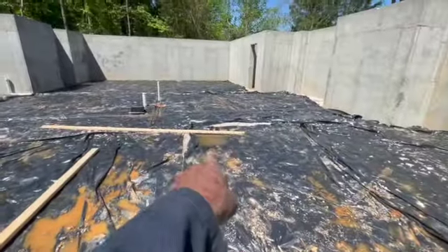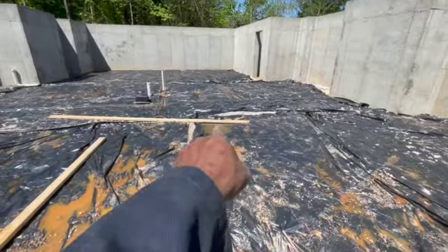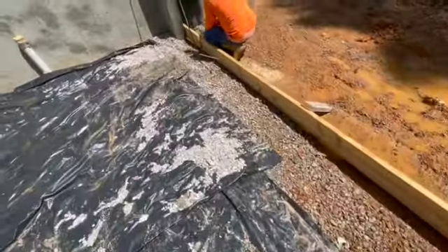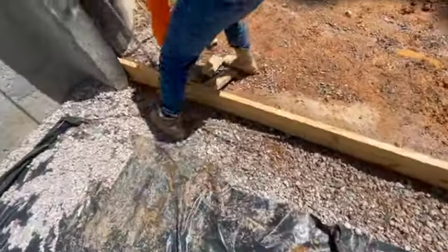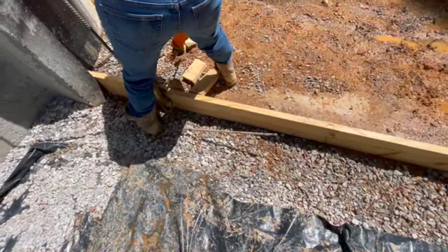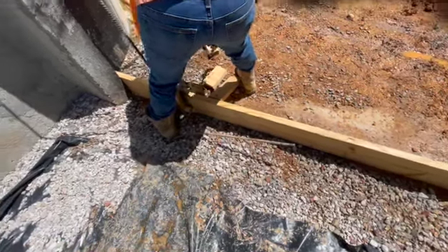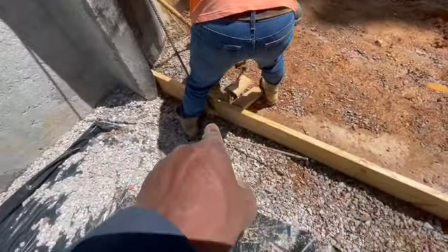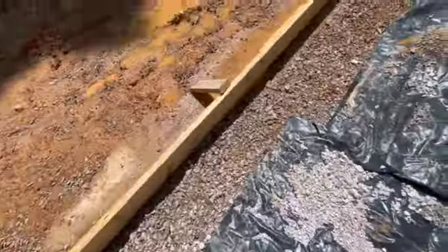We got one over there with a conduit that had come up, but got a grade beam there. There's another item — we had the wrong ground rod. We had to get this ground rod right here to go through the slab, and we had to bend this one right here down.